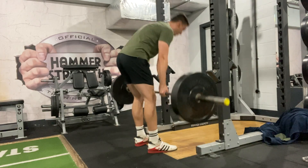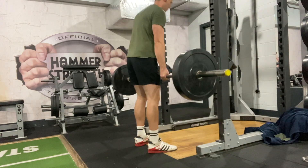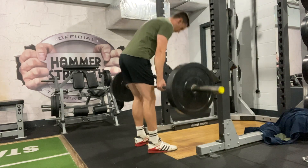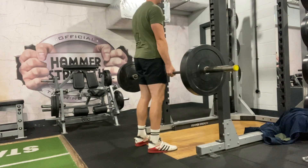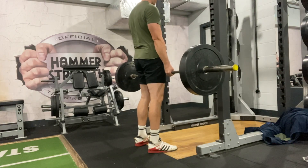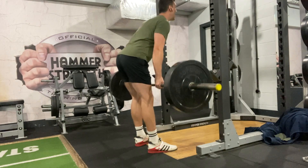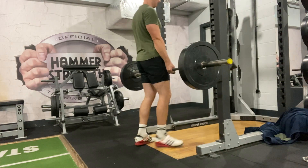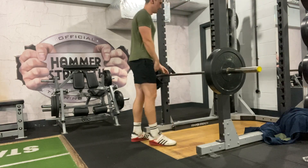The second most common mistake is just focusing on moving the bar down and up, rather than actually pushing our hips back and forward, which is the movement we're concentrating on. If you do this, it's going to concentrate on the back a lot more compared to the hamstrings. We want to push the hips back like so — you should feel a deep stretch in your hamstrings if you're doing it right.